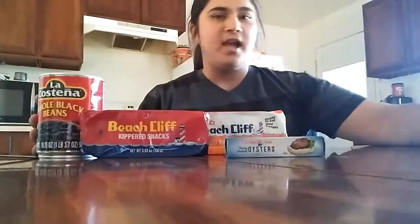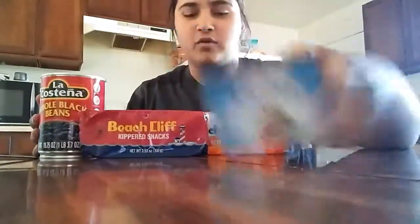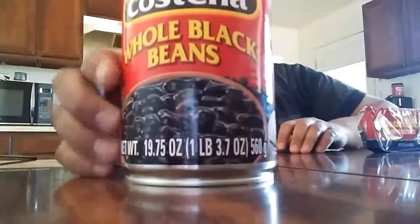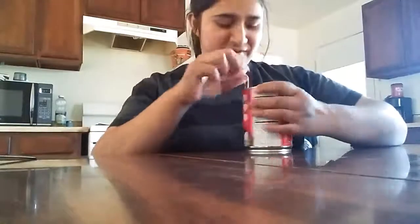What up everybody, Cutting Hydra here, and today after a very long time we are finally going to be trying out the most disgusting things that you guys have suggested to me. I wish you guys didn't suggest so much disgusting stuff, because these right here are whole fish, those are oysters, and apparently black beans are hated. So without further ado, first up: the black beans.